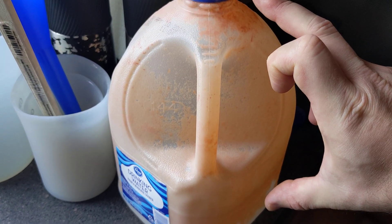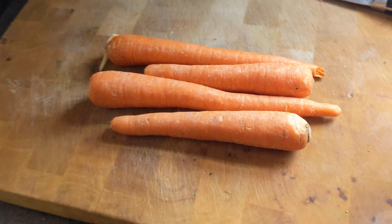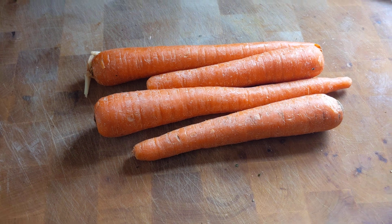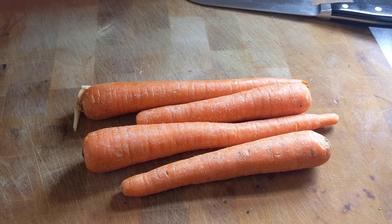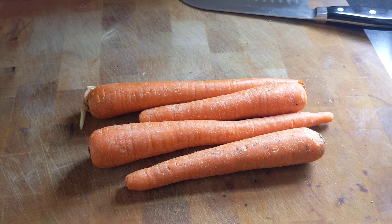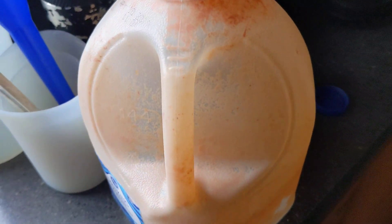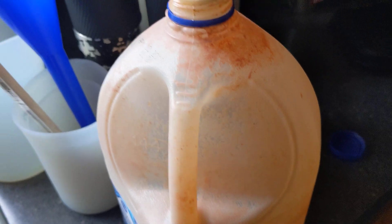The top portion is what you're going to use to feed the Daphnia. It's very simple — you blend until it's completely pulverized into a pulp, but you're just feeding the water itself. This is a gallon jug and it will last me about three days.